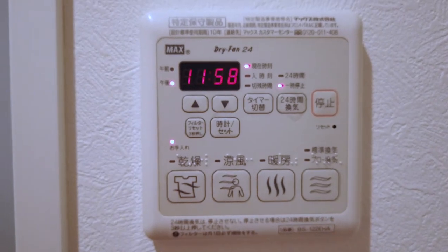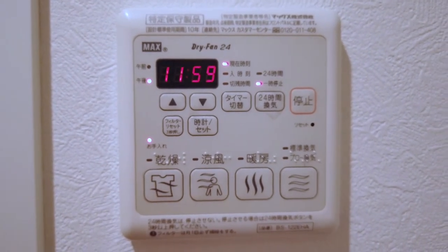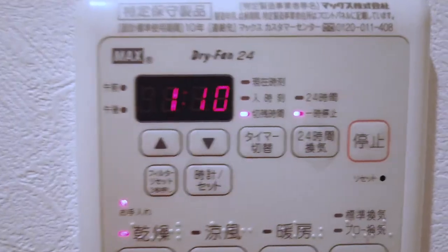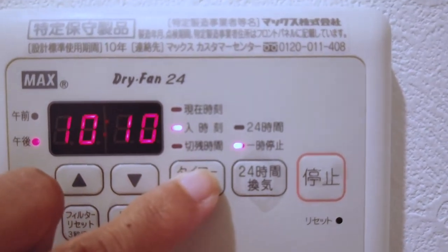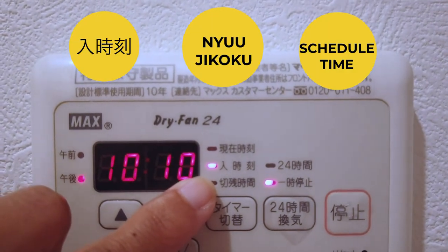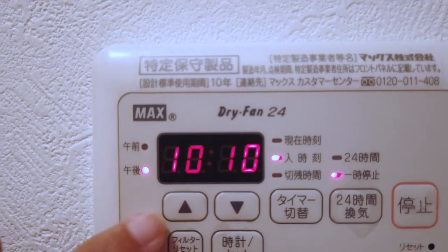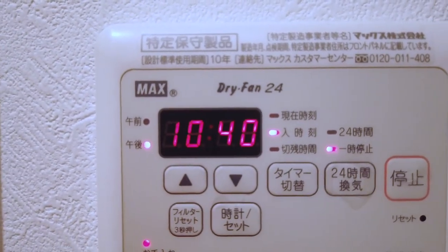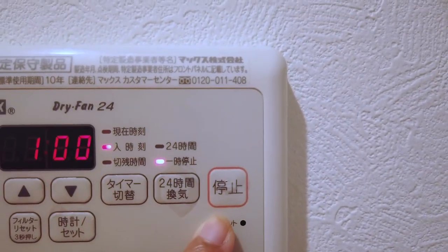Let me show you an example. Let's say I want to dry my clothes inside the bathroom tomorrow at 7am. So what I can do is first press this, which is the clothes drying option, and then I would press this Taima Kirikai, which would allow me to light up the bulb for the scheduled time — nyu jikoku — which means your scheduled time. Then I can use these arrows to set the time that I want. Right now it would take me a very long time to actually get to 7am, but you get it. And this is how you stop it if you decide to cancel — this button means stop.